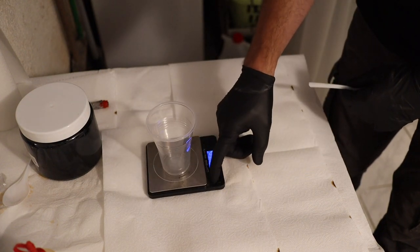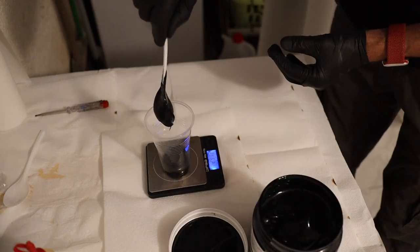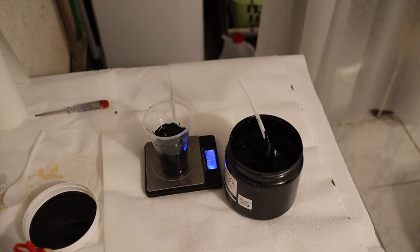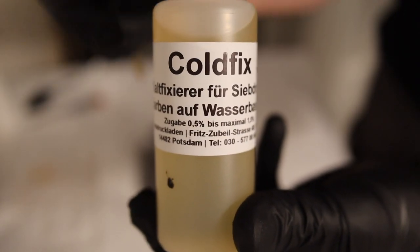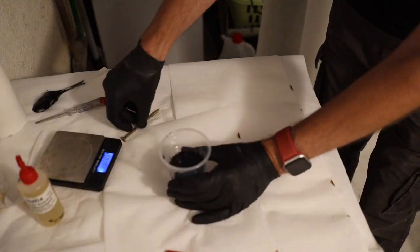Before I started to paint my tent I mixed the screen paint with the cold fixer. For that I was wearing gloves and goggles to be safe. I put some of the paint in a cup and placed it under my scale, then added about 2% of the cold fix and mixed it very well for a long time.